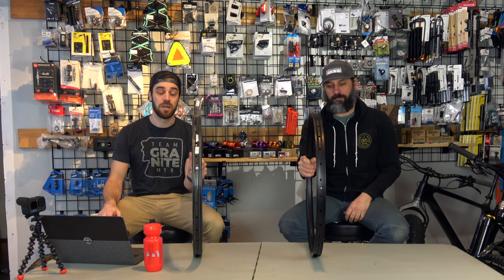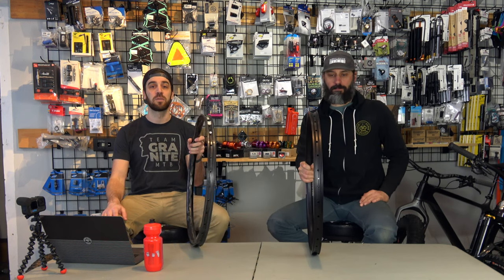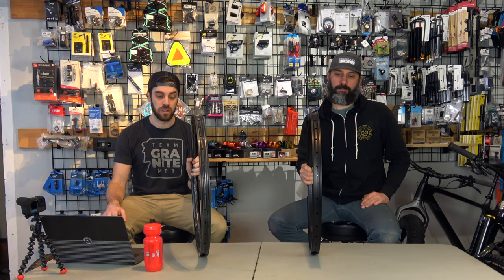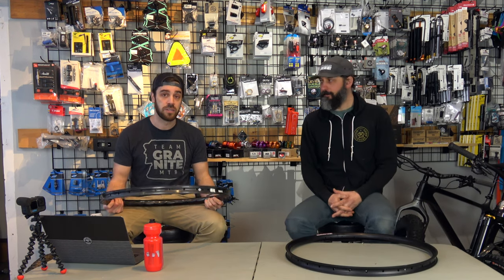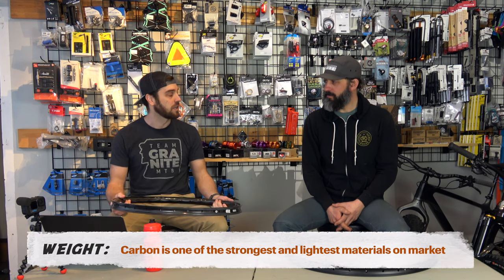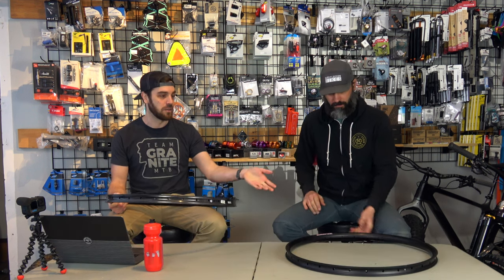One of the bigger debates in the world is always going to be the wheels that you ride. And arguably the most important part of your wheel is going to be your rim choice. Much like we talked about in our bar conversation — carbon bars versus aluminum bars — there are some significant differences, but both can work depending on what you're trying to do. When it comes to carbon, the first thing we always discuss is weight. Carbon rims are going to be significantly lighter than aluminum rims.